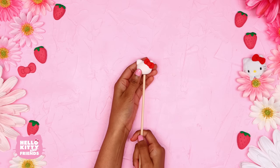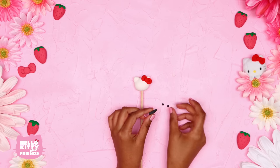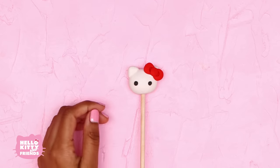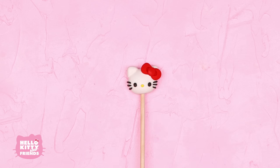Push a skewer into the bottom. Add two small ovals for her eyes and three whiskers on each side. Finally, a little yellow oval for her nose. Hello Kitty is looking super cute!